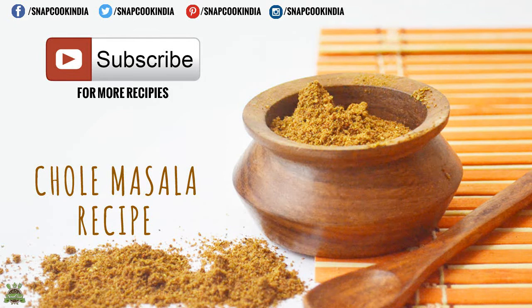Do subscribe to Snapcook for more recipes. Follow us on Facebook, Twitter, Pinterest and Instagram at snapcookindia.